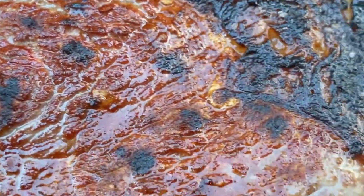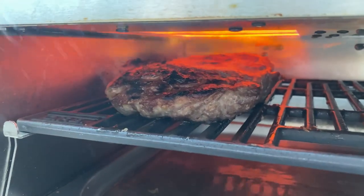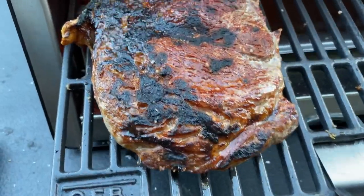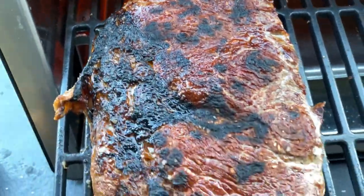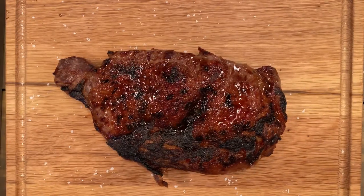At this point I was temping at about 125, so I was pretty happy with that. Gave it one more shot for the camera and went ahead and pulled it off. I gave it a rest for 10 minutes before slicing. A meat thermometer is a must for cooking on the Auto Wild.